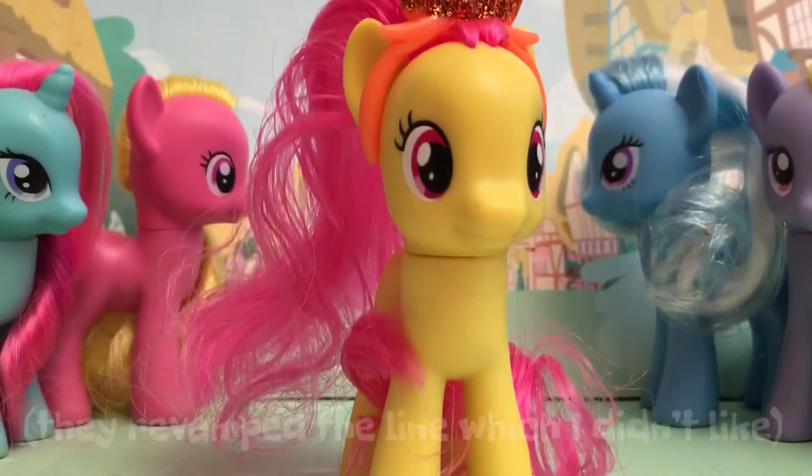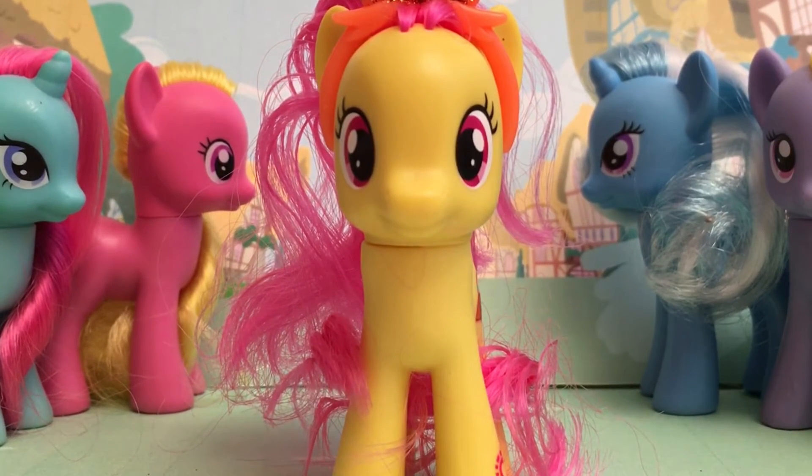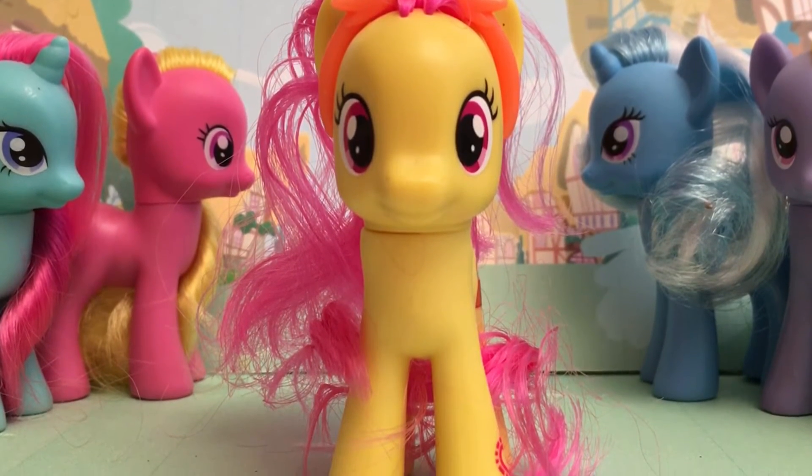Oh, look at her too — aw! So she's very, very cute. Thanks for watching this mini review!